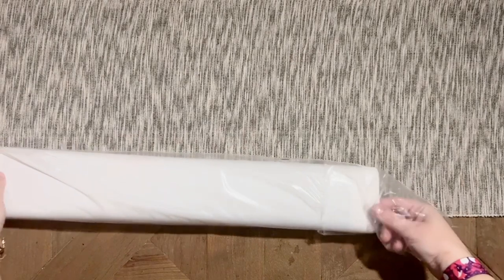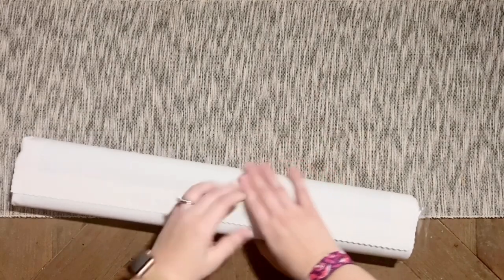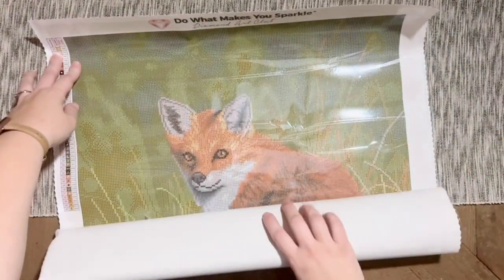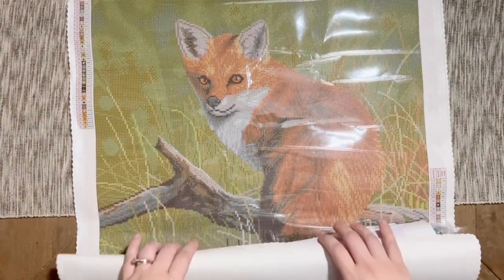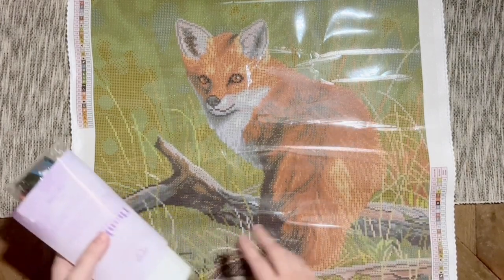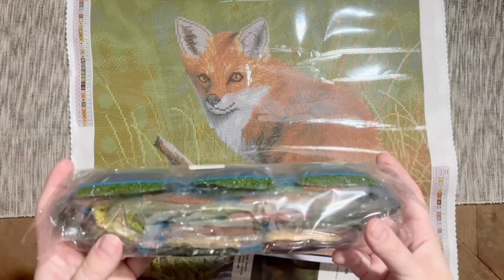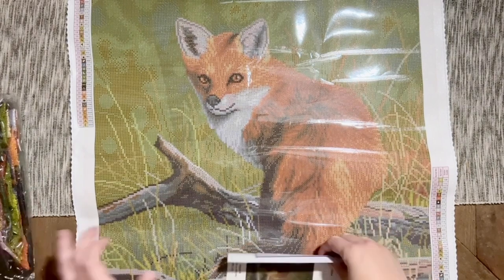Diamond Art Club canvases are super soft — we have to pet it first because it's so velvety soft. Look at those greens — he's so cute! Oh my gosh, I love him, that is adorable. We have the bag of diamonds right here — we'll look at those in just a bit. Look at all these rich greens, that is so, so pretty.